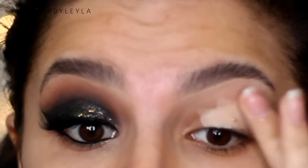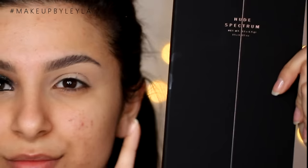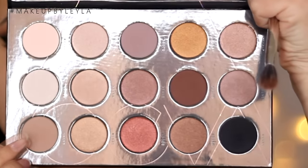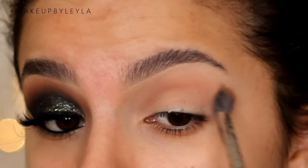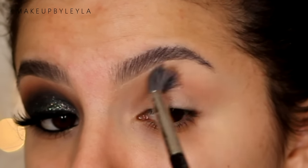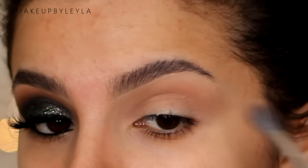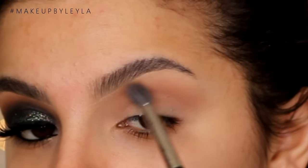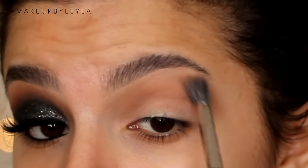So to get started, I'm going to be priming my eyes using some concealer just to make the eyeshadow stick and appear more vibrant. Then taking the new Zoeva Nude Spectrum palette, I'm going to be taking this beige brown shade and applying it with a duo fiber blending brush into the crease. And because we're going to be using lots of really dark colors today, we really want to make sure it has something good to blend into, so I'm building this color up to create a nice crease color so all the other colors blend effortlessly into this one.